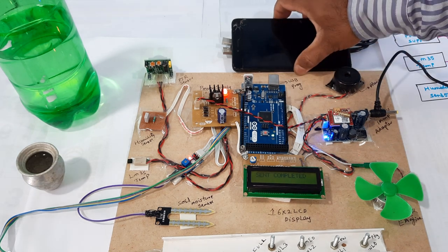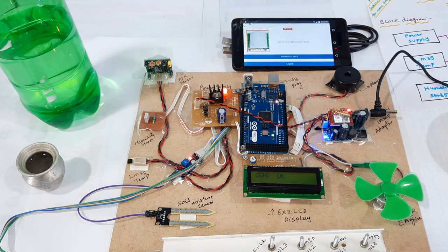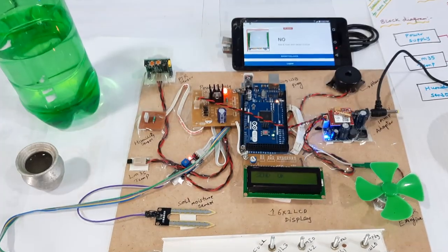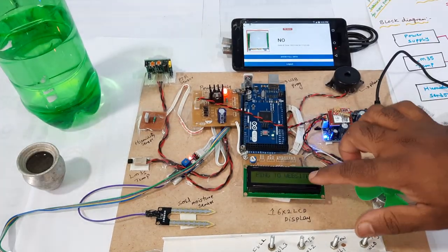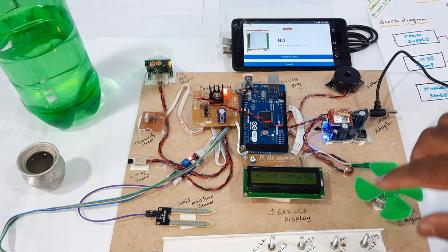Here we will get the data. GPRS sending — ping to website. Web link action completed.